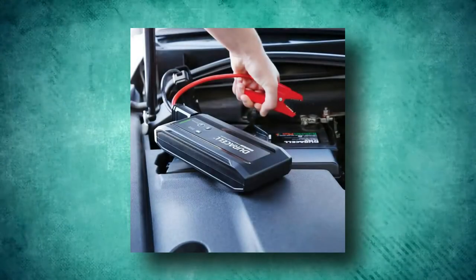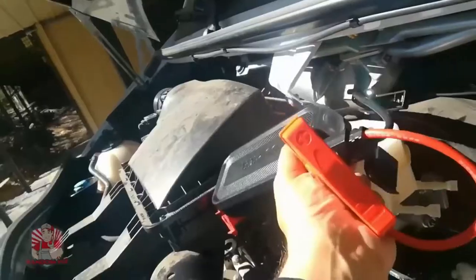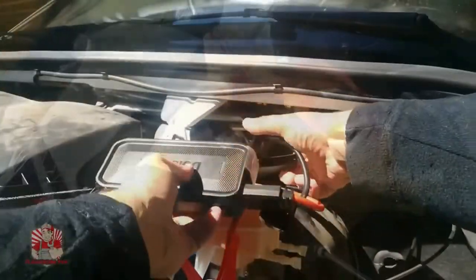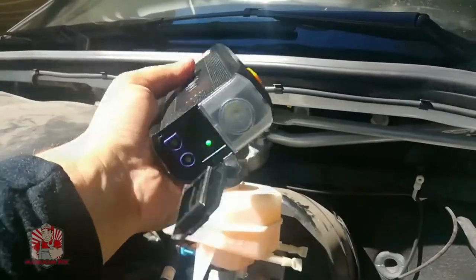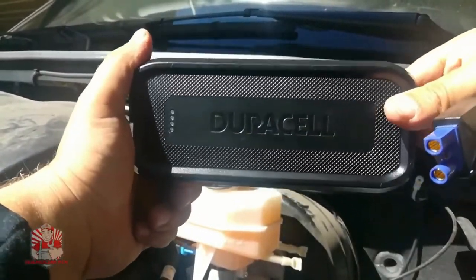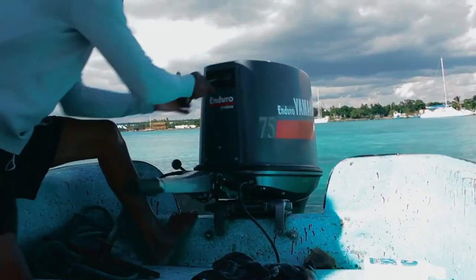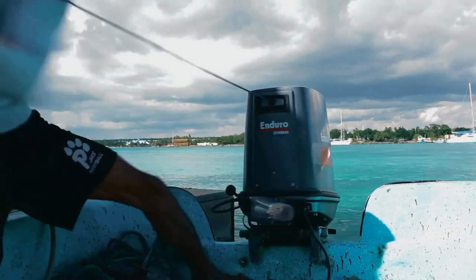Due to its bulk, the Duracell jumpstarter is best kept in a vehicle at all times. Though it can power your phone, the pack is very cumbersome to carry along. One of its best features is that you may bypass the need for a large attachment by plugging the jumper cables right into the pack. The fact that it can withstand the elements means it can be used on jet skis and boats without damaging the electronics.